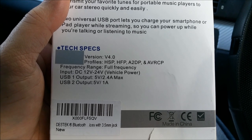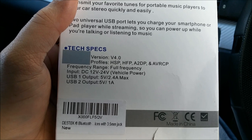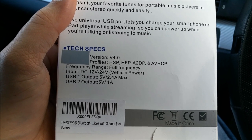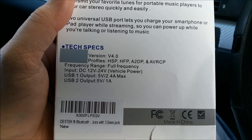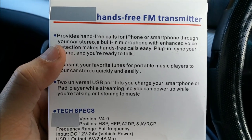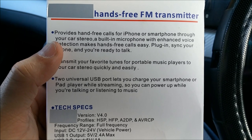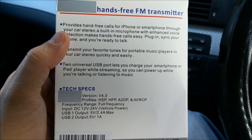It's also got two USB output ports which are 5 volt — one is a 2.4 amp max and one is at 1 amp — so you can fast charge your mobile phone while you're playing music as well. These are some extra features on it. It's also got a plug-in synchronization feature, a built-in microphone, and more. Let's not waste time and unbox it.